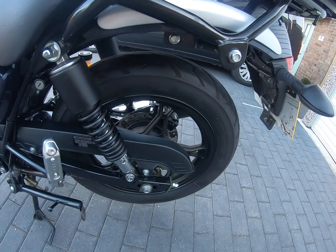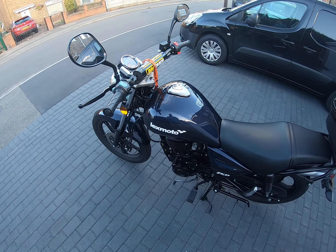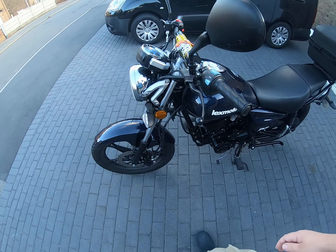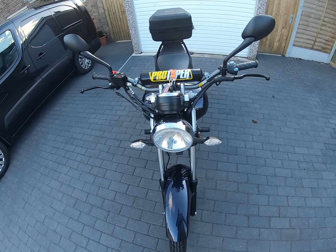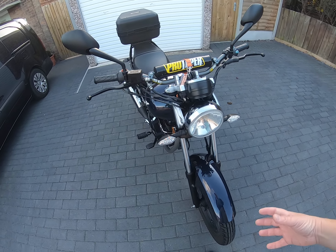So why am I selling it? I want more power. I bought the 125 because I hadn't ridden for seven years and had two bad motorbike accidents. I wanted to make sure I was going to be okay on a bike before I spent a lot of money on one.